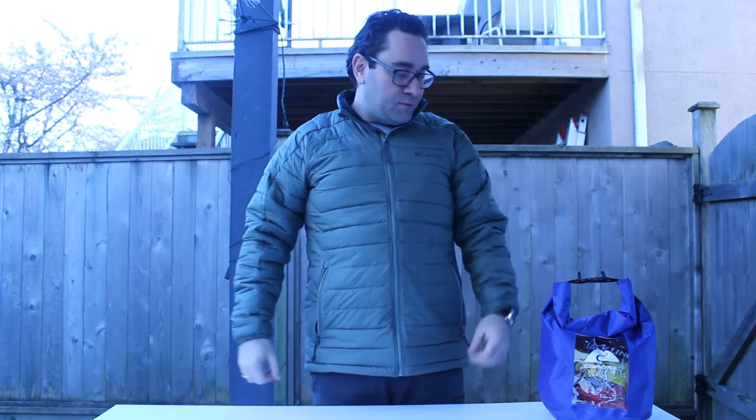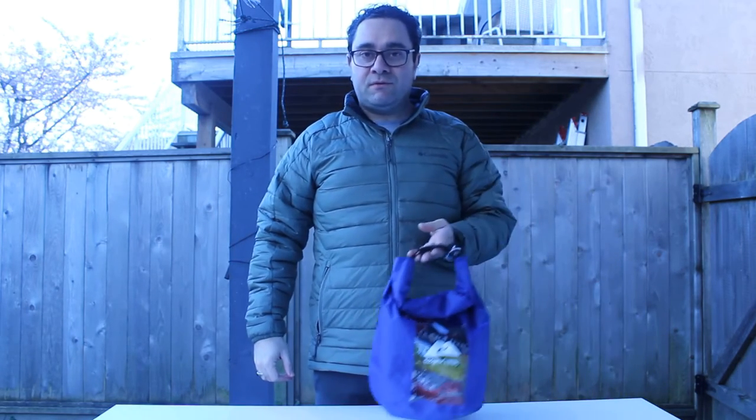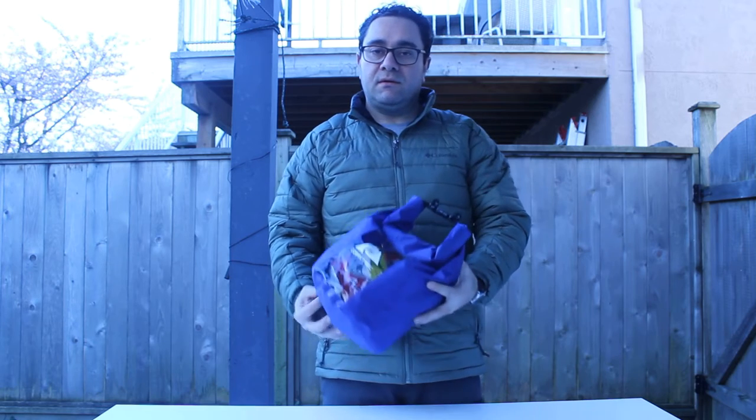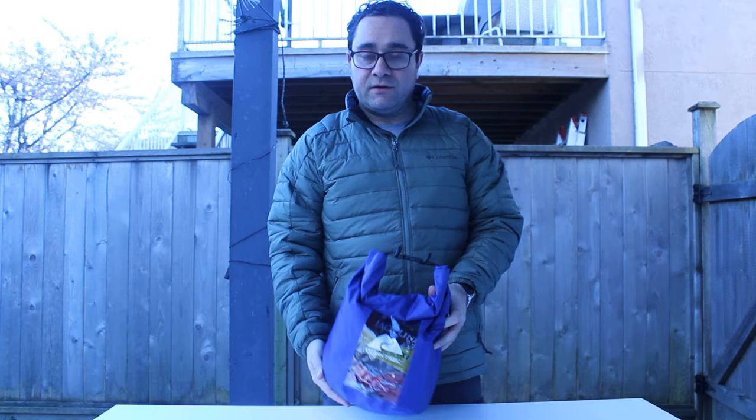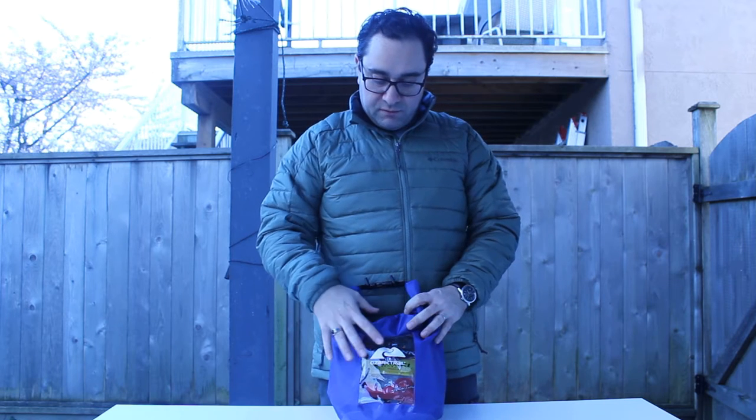Hi again, how are you? Hope everyone is okay. Today our video is about food for a backpacking trip — a small dry bag which will be enough for two nights, three days, very cheap content, very cheap products.